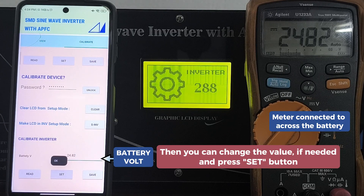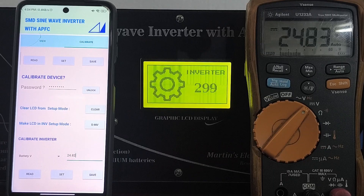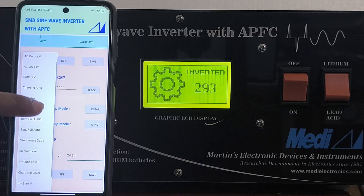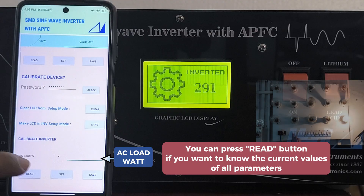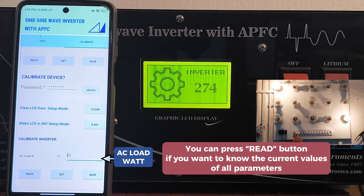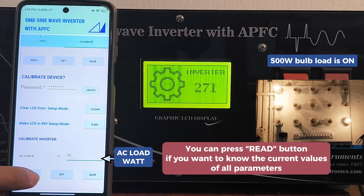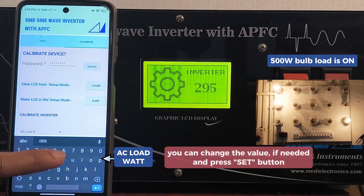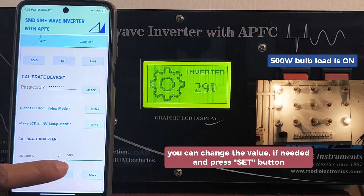Then press the set button. Now you can calibrate AC load watt. Here we have connected a 500 watt bulb load. You can change the value if needed, then press the set button.